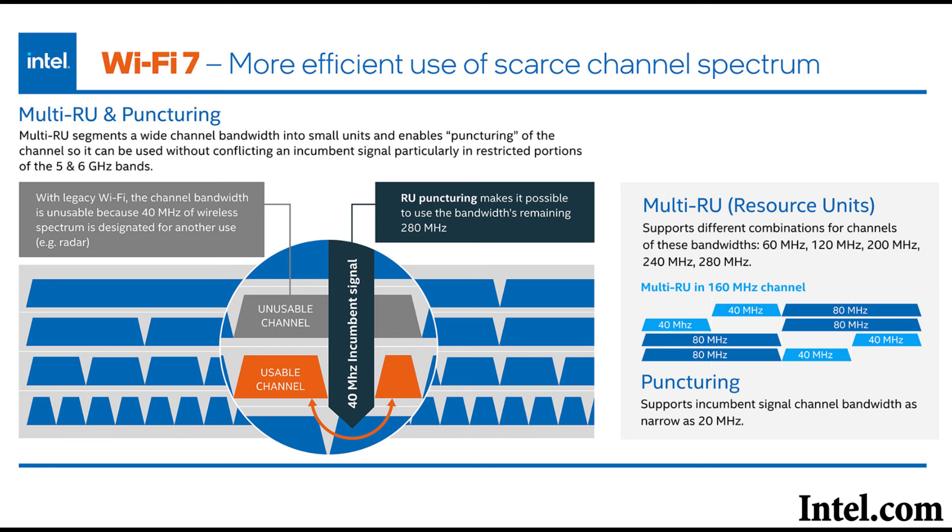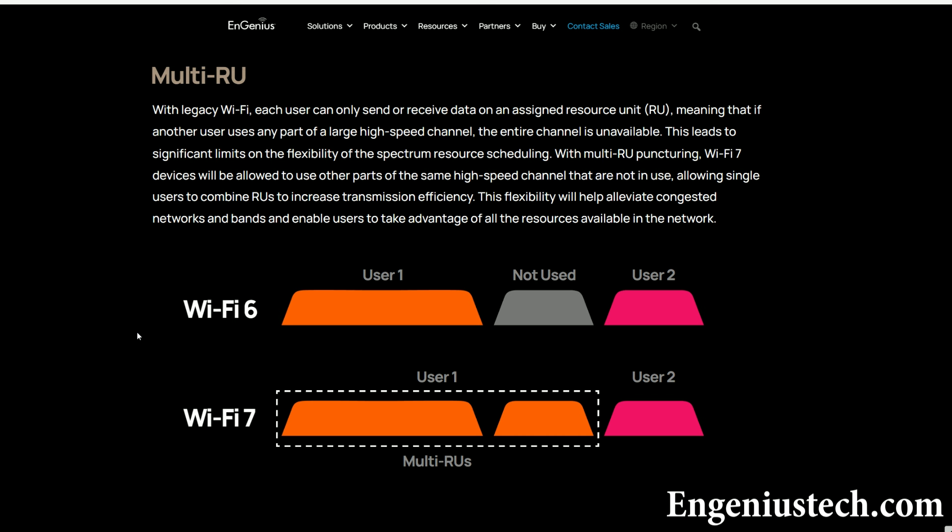But there is an issue — the dreaded interference. If a portion of an available channel is being held, such as being restricted or blocked in your region, then relying on a granularity of 20 MHz, the channel is punctured, allowing it to be partially used for data transmission. All of these features will be more valuable in the near future when most or all client devices will have Wi-Fi 7 adapters.